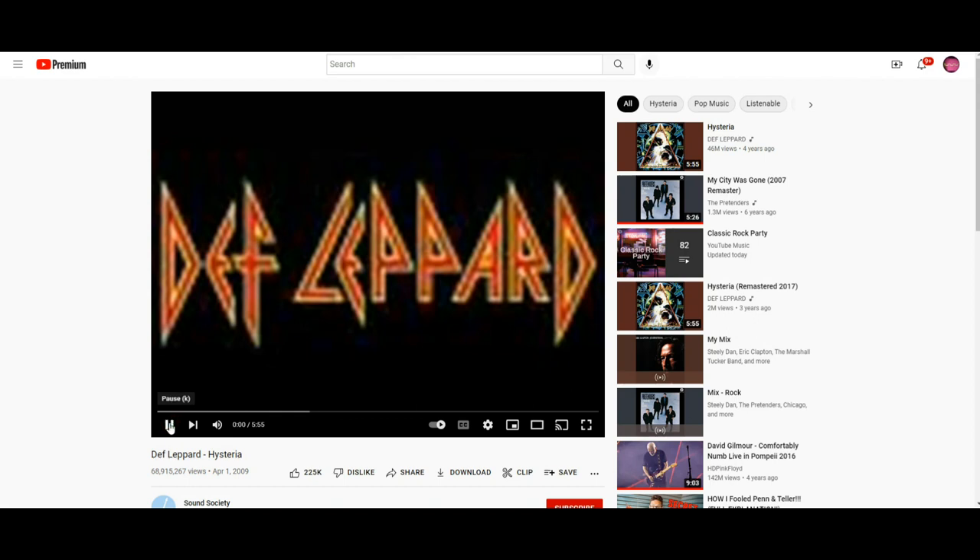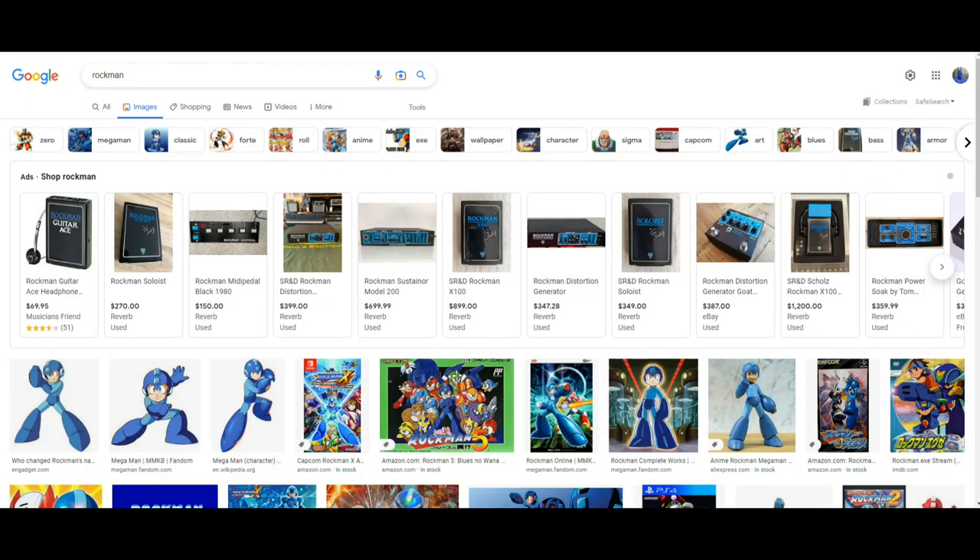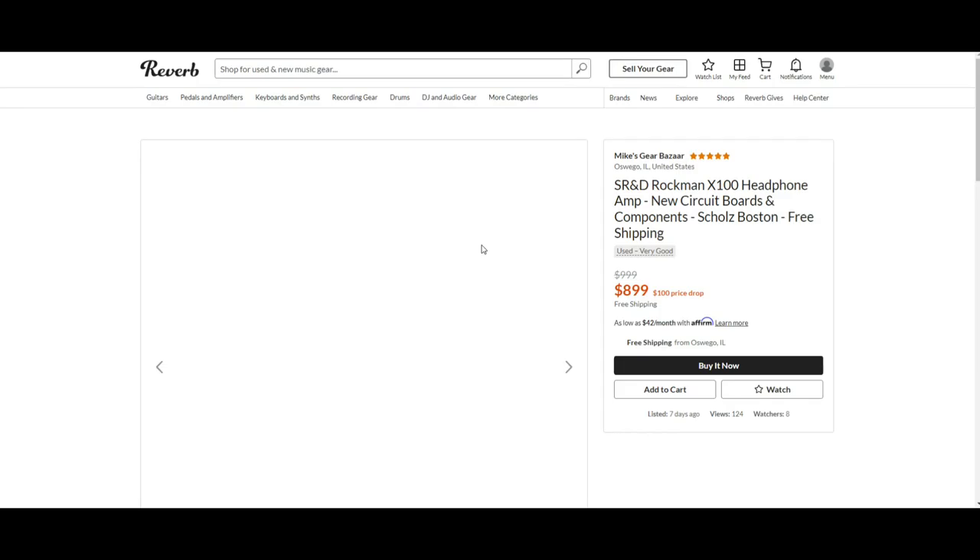For instance, here's a sample of the clean sound — that's Def Leppard's 'Hysteria,' and that entire album used the Rockman amp. I have another one here. And here's something Schultz wrote — 'Something About You' from the first Boston album — this is more of the overdriven version of the Rockman. Using that Rockman amp gives everything that particular sound.